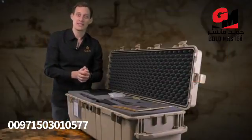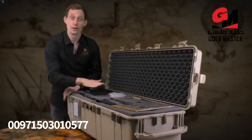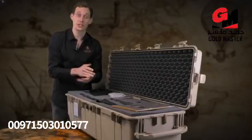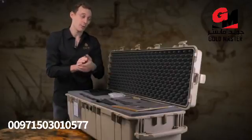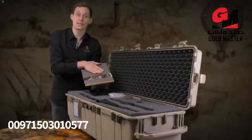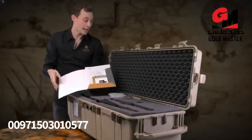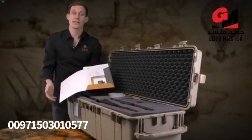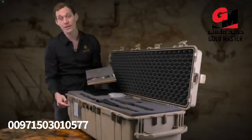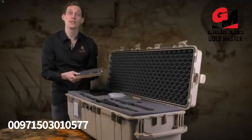We deliver the EXP6000 in a waterproof and shock resistant case together with foam to ensure that the device is in proper condition when it reaches you. We provide all information about OKM and the EXP6000 with quick start guides, brochures, and a device passport confirming it was manufactured here in Germany, along with the guarantee card providing two years of guarantee.